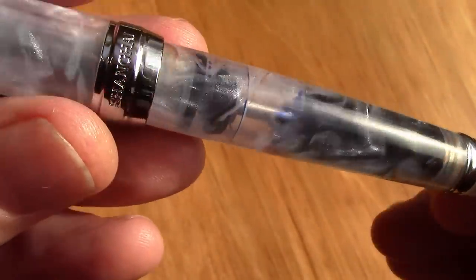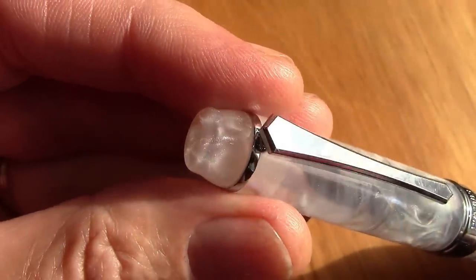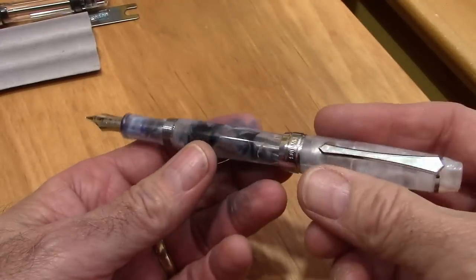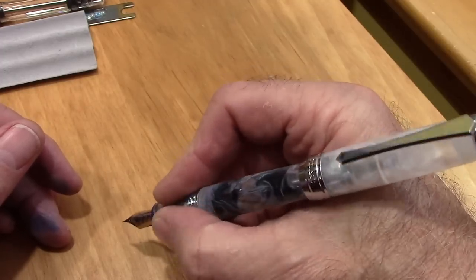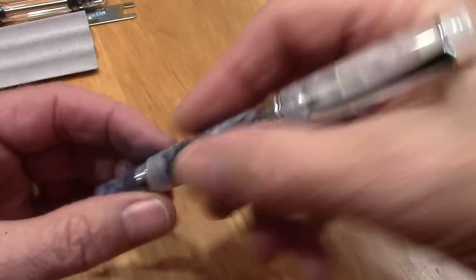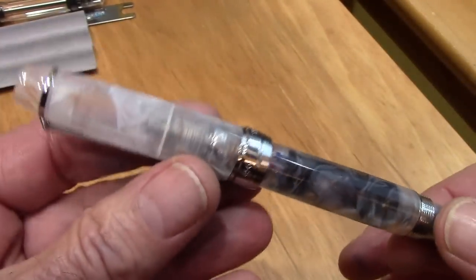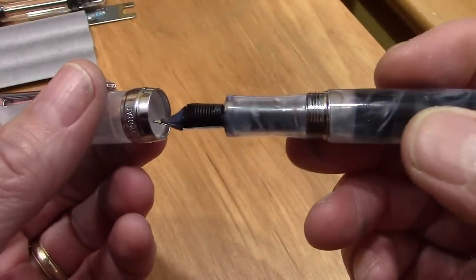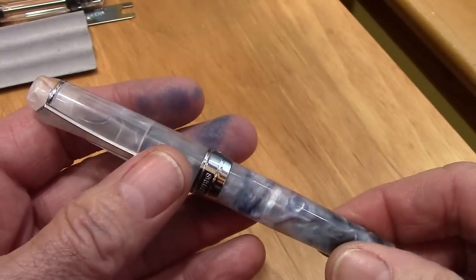Especially with the ink in it — I think this is a great looking acrylic resin. The pen posts nicely, fits well in the hand, I like the section. I have to admit the ink and this resin is certainly a nice combination. So far I'm happy. We're going to write with the nib a little bit more and then talk about my impressions.